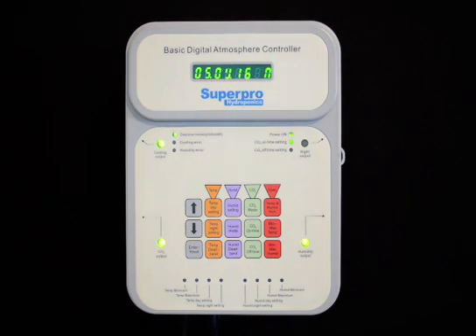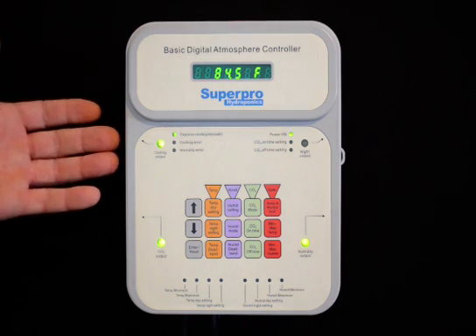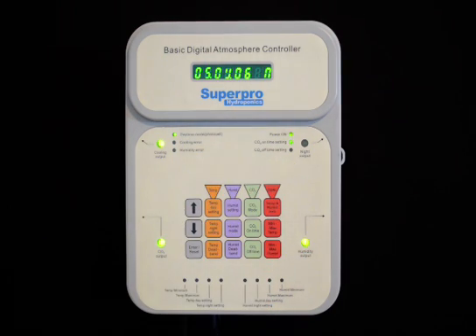This is the Basic Digital Atmosphere Controller from SuperPro Hydroponics. This unit can control a cooling device, a CO2 device, a humidity device, and also has an output for a night device.